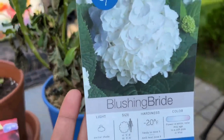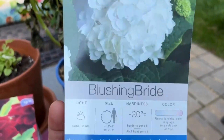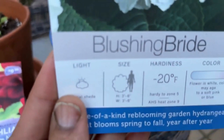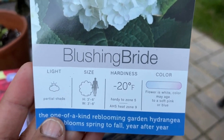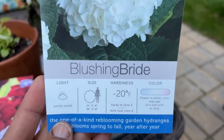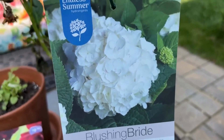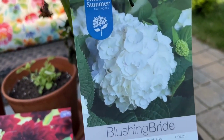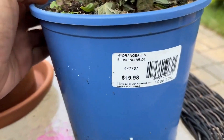This one is the Endless Summer Blushing Bride hydrangea. It will grow 3 to 6 feet high and 3 to 6 feet wide and it prefers partial shade. It's hardy down to negative 20 degrees, so if you're in zones 5 and up this will come back for you. The flower is white and the color may age to a soft pink or blue. I got this from Lowe's and I only paid half off for it.